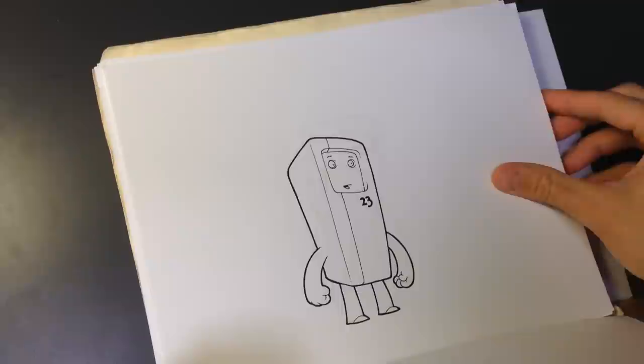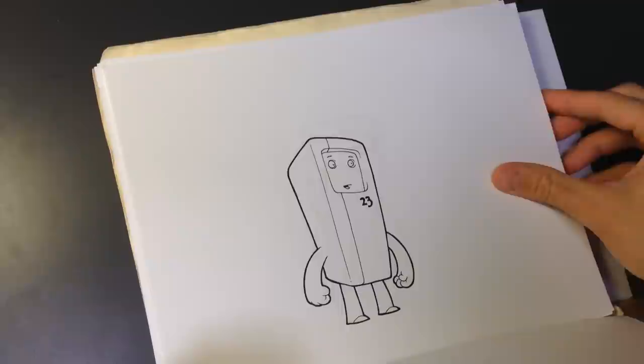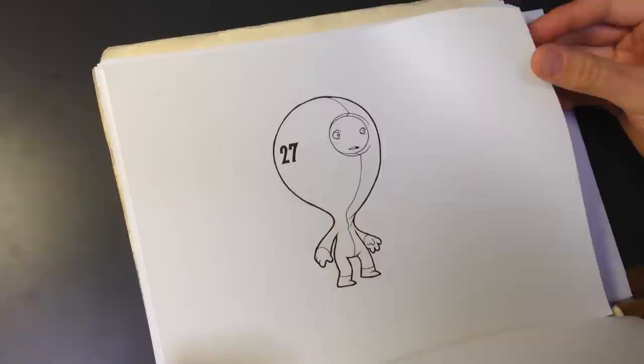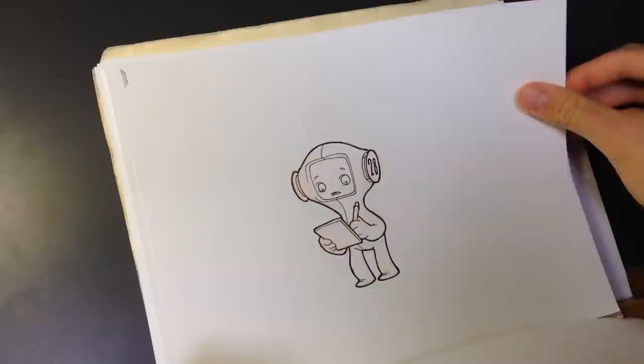Now this is different from the Draw 100 challenges you might have seen around people doing on the internet. That's where you pick something that you are not really good at, something that you probably try to avoid drawing, and then you force yourself to draw it 100 times. In the process you familiarize yourself with the structure of it, the characteristics of it, and you become better by drawing it 100 times.